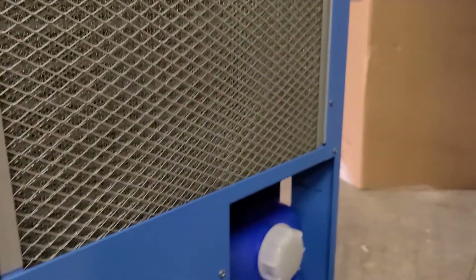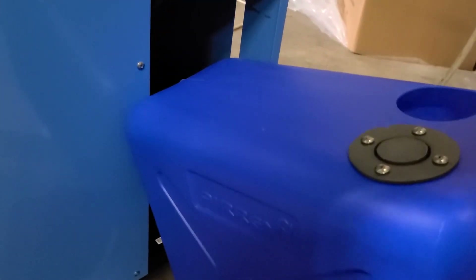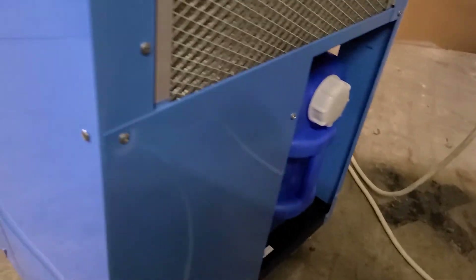Once the water tank is full, the unit will stop running and warn you. You can take this tank right out and dump it. It has a lever to show that it's full. Dump it out, put it right back in — that's all there really is to know about it.